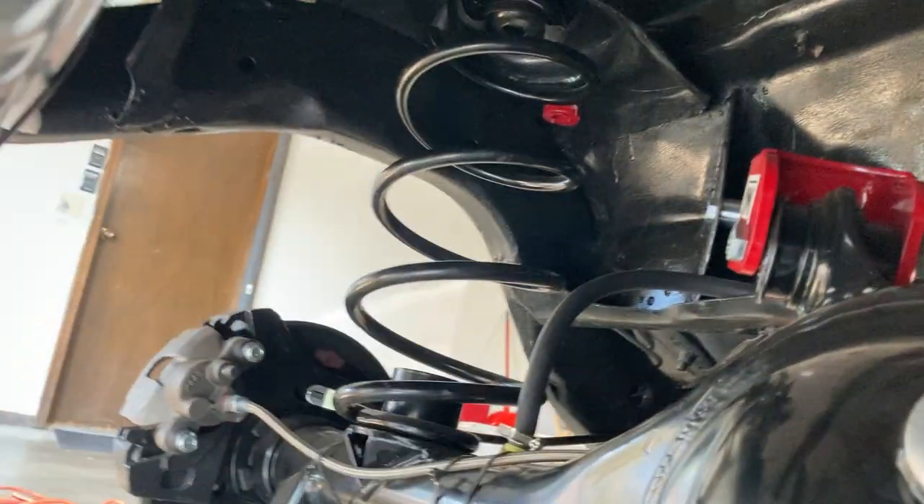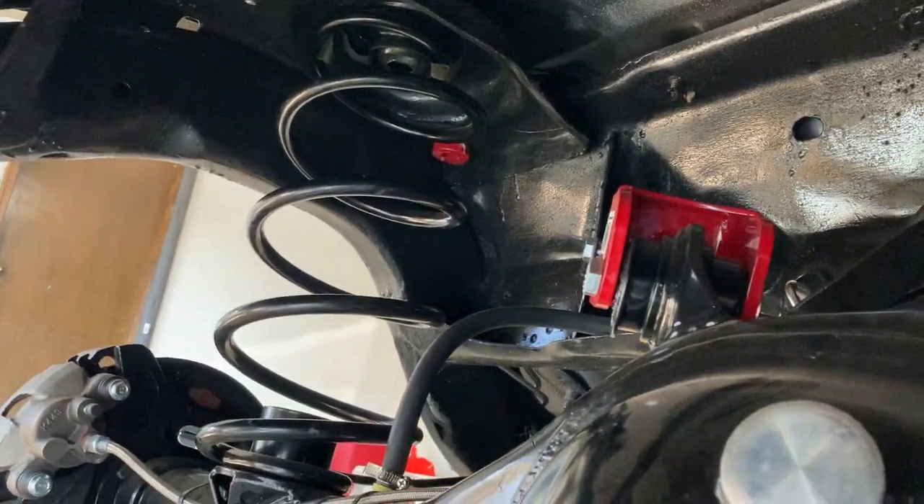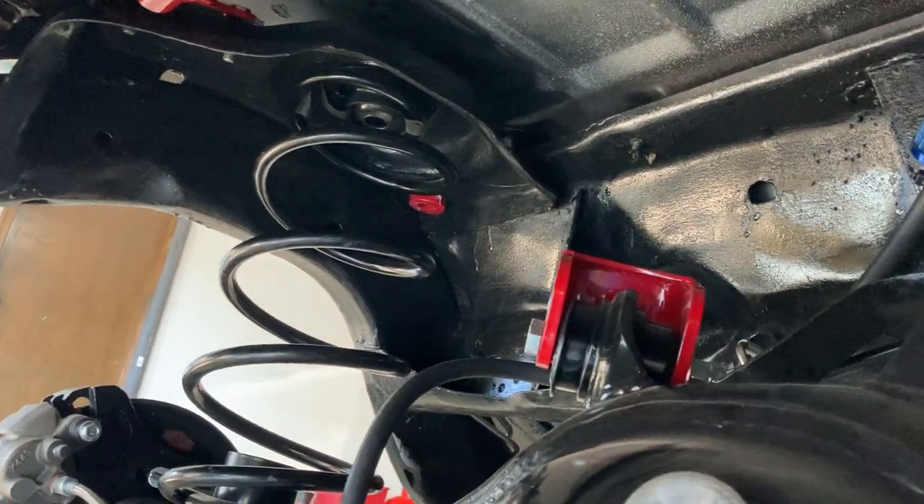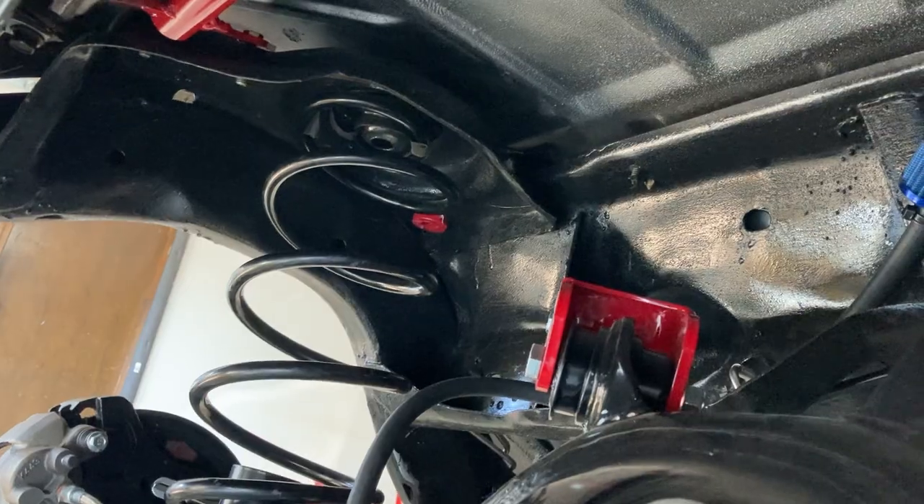These springs are from Eaton in Detroit. Me and my friends always use these two-inch above ride height springs for our old schools because we ride with stereos in the trunk, and it'll make your car look like it's squatting without them.